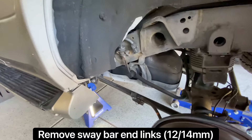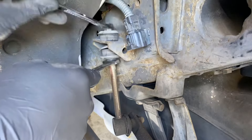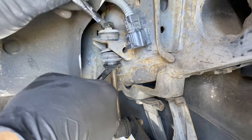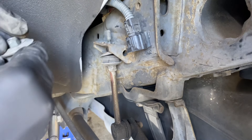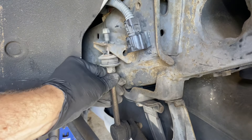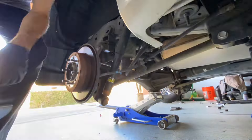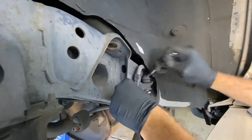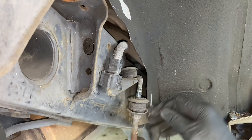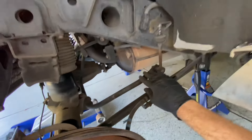Now we're looking at the sway bar end links — we're going to remove both sides. To do this, hold the body of the end link in place with a 14 millimeter wrench and undo that top nut with a 12 millimeter wrench. For this job, I highly recommend a ratcheting 12 mil — it'll save you a lot of time. To make sure you don't lose the nut, put it right back on top of the end link. You may notice the end link won't drop through immediately because it's connected to the other side, so go to the other side and do all the same things. You can leave those sway bar mount bushings on the axle in place; they won't get in your way at all.